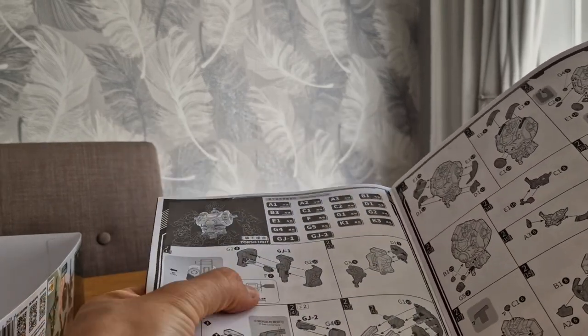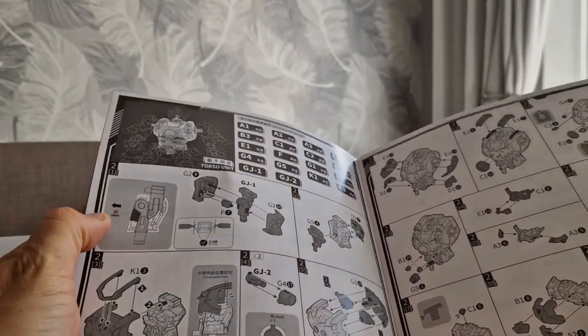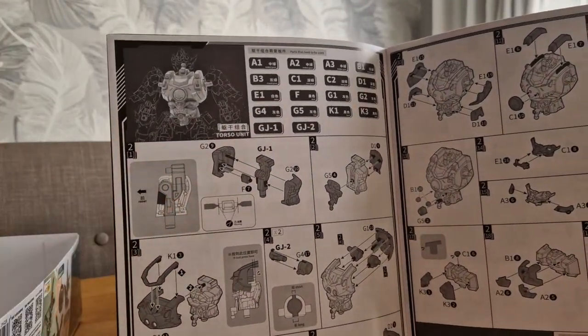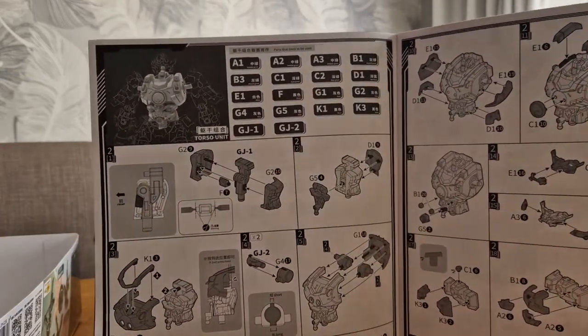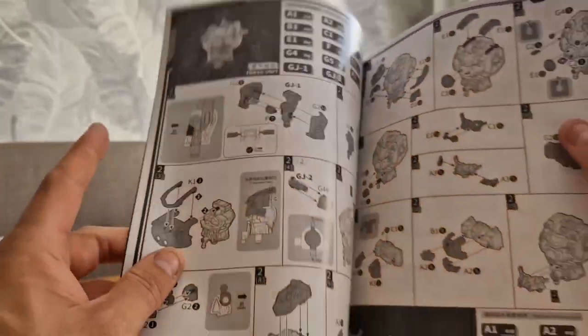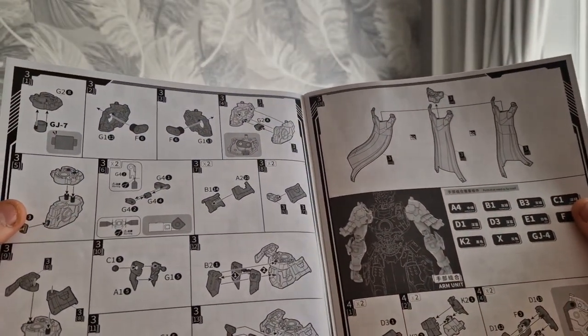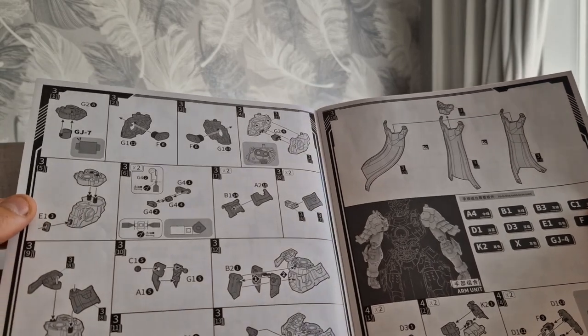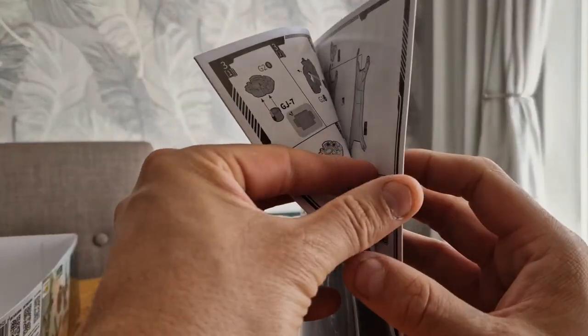It tells you where to clip. I like illustrative drawings that show you side profiles and whatnot — it helps the build process, it's less vague. It's a very well printed manual so far.